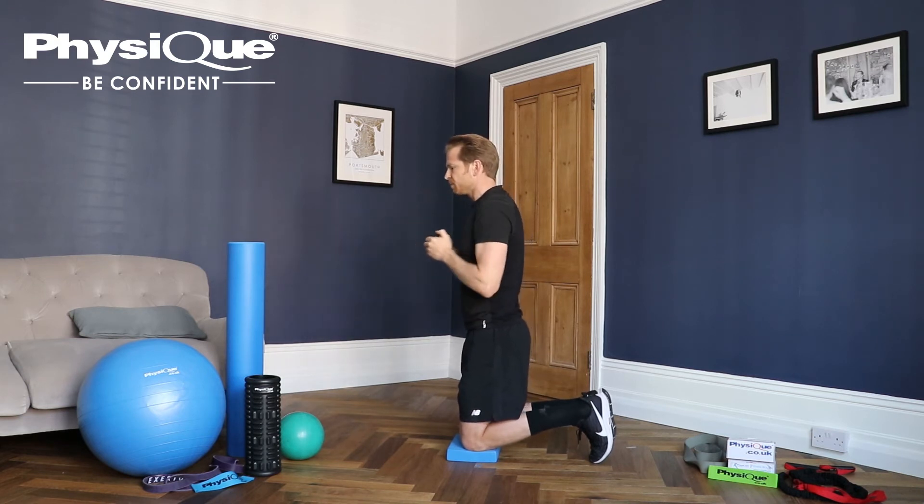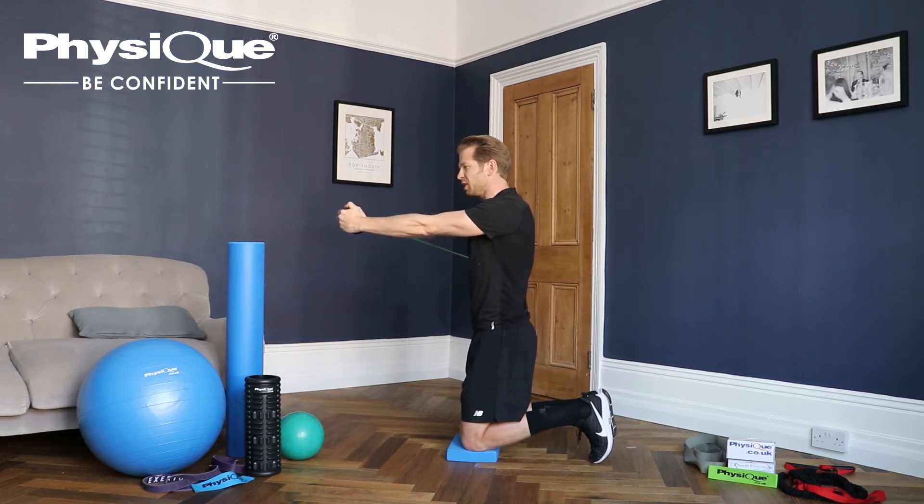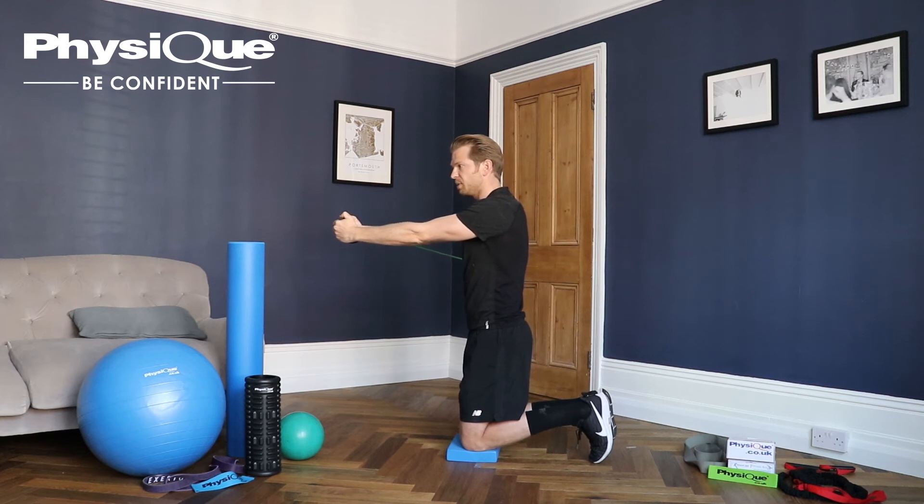Out and back. What you should feel when you're pushing your hands away is the band trying to pull you back, but you're going to resist it. And that's the anti-rotation part of this exercise.